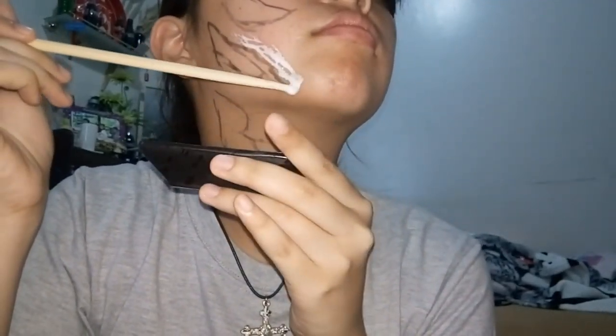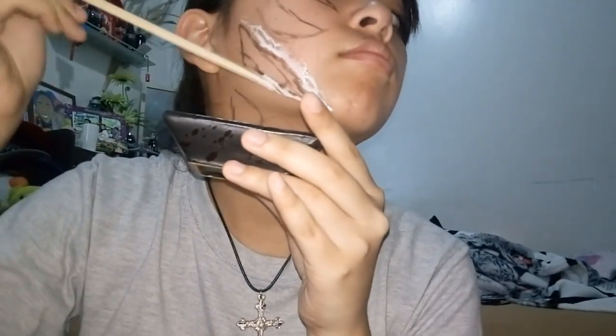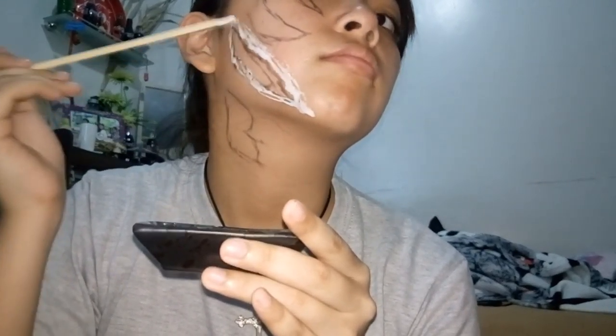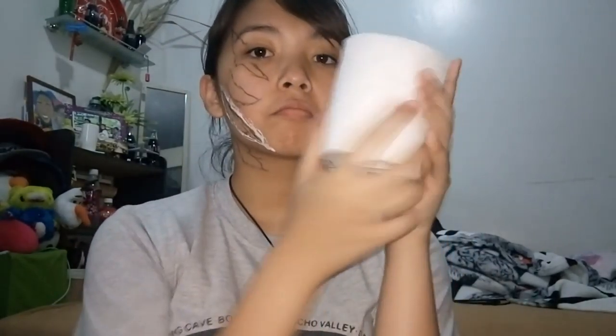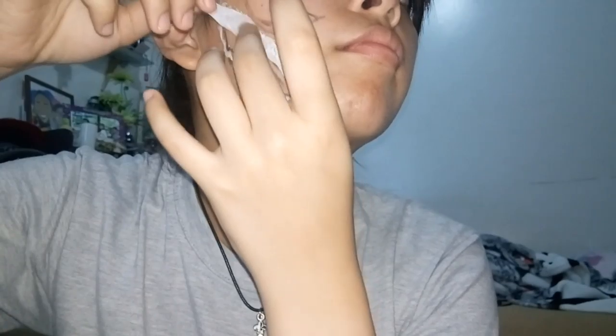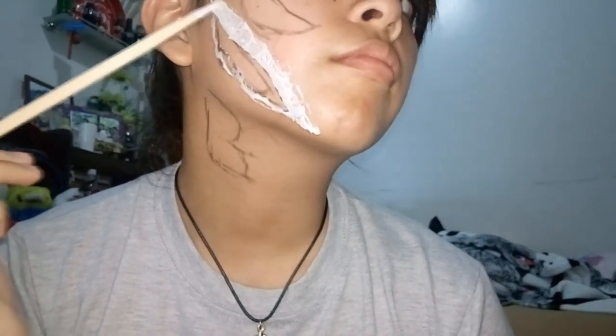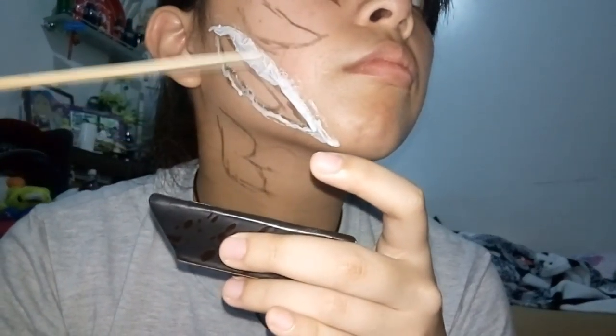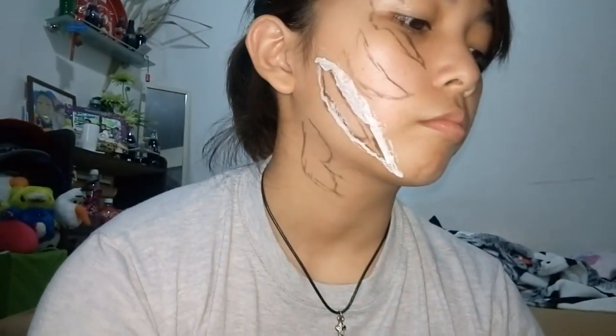Put the mixture on your face outside of the shapes you just drew. The point of this white mixture is to stick on a little bit of toilet paper, which will create false scabs on your face — like you got mauled by a bear or a zombie. Continue with the chopstick you used for your ramen and go nuts.